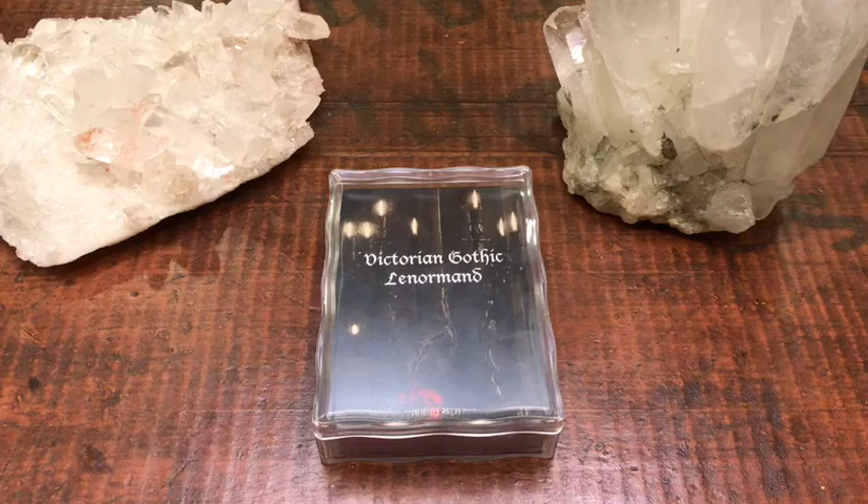Hey guys, this is Tara with Kittens, Weights in Tarot, and I'm bringing you a deck review of my newly acquired Victorian Gothic Lenormand.